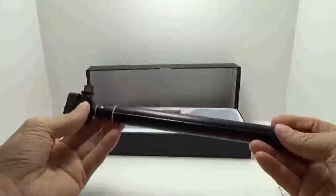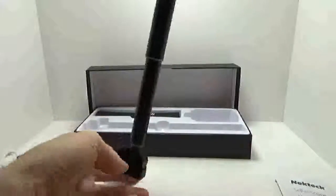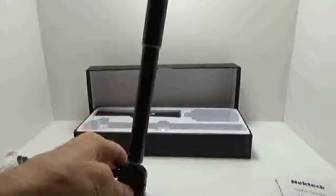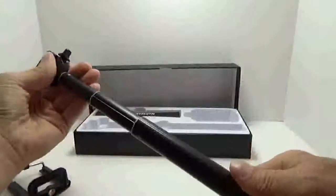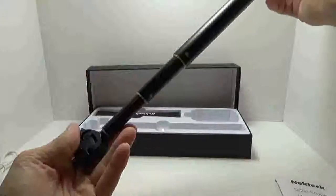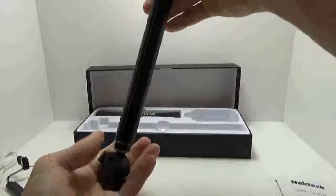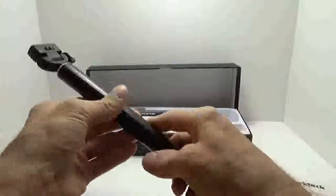The cool thing about this is it's a twist-to-lock style. You can see it just falls right out when it's in the unlocked position. But once you expand it out to wherever you want, you twist just a little bit and it's not moving anymore. Twist back to unlock — it locks and unlocks very simply with a little twist and has a nice feel to it.